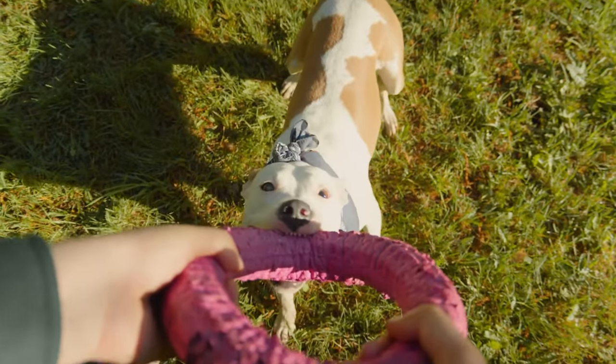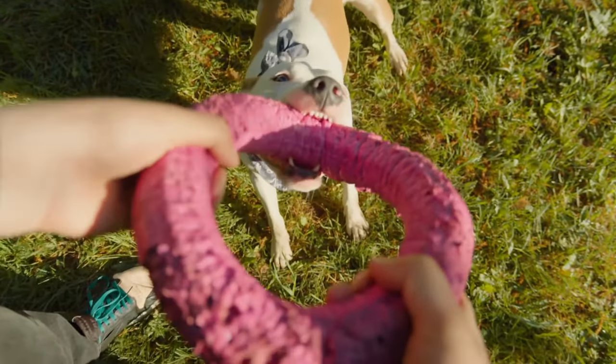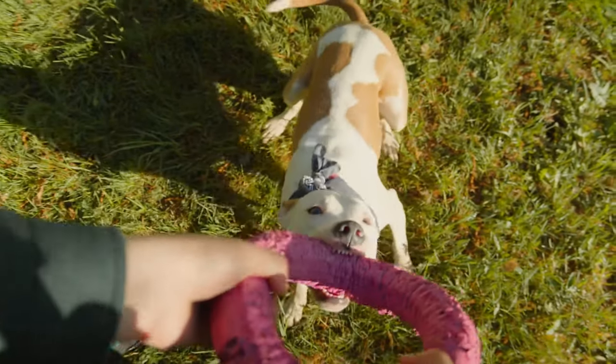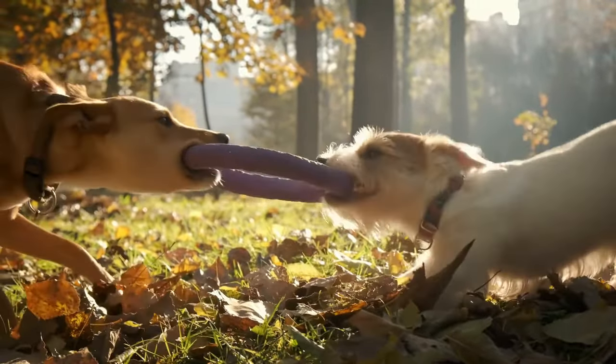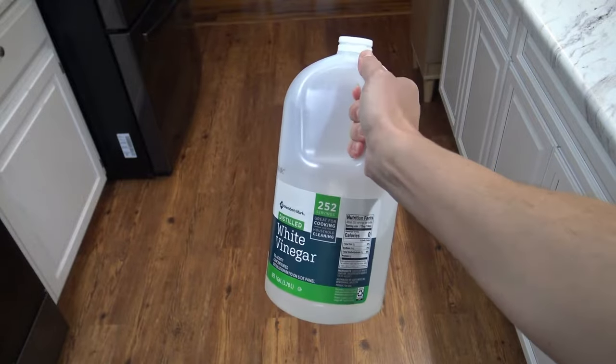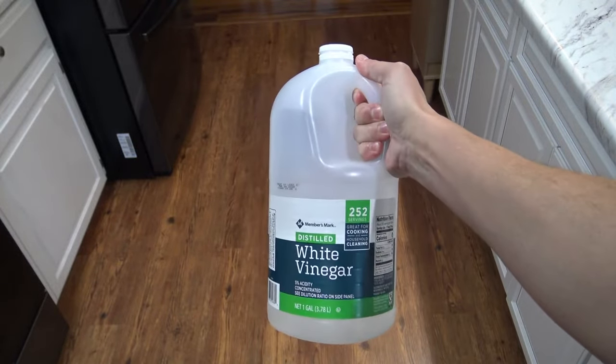Tip number one is to make sure you are washing your dog toys, blankets, and beds regularly. The dog toys obviously get a lot of saliva on them and it stinks because of the dog breath. But if you wash those regularly in a kitchen sink, bathtub, or laundry sink with some warm soapy water, you should be good to go. As far as the blankets and the beds are concerned, you want to make sure you are washing those a minimum of once a month. Add one cup of vinegar to the washing machine. What you will find as a dog owner is that vinegar is your best friend — it does a fantastic job of neutralizing odors and it's cheap.